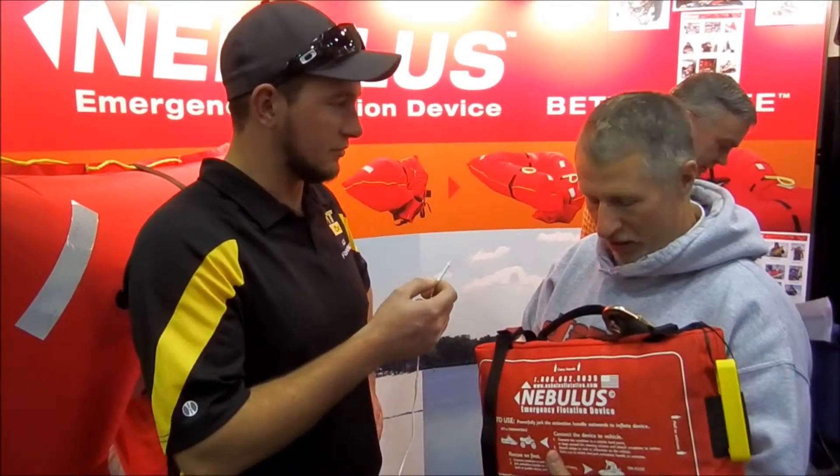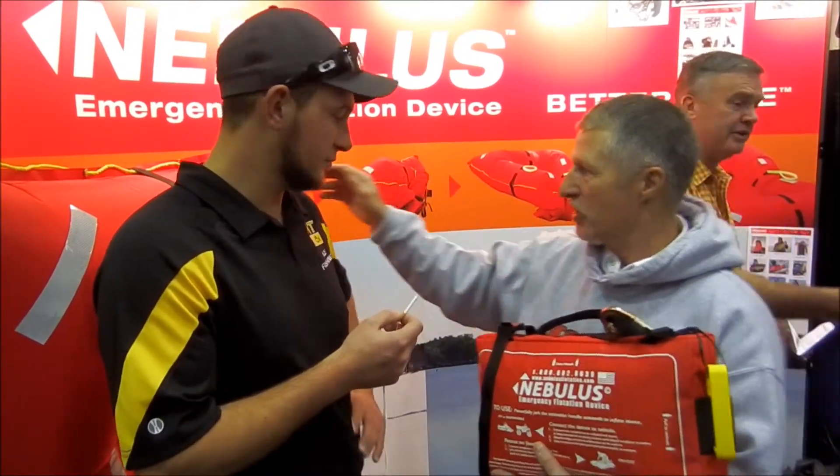I'm Aaron Burt at HardwaterAngler.com here with The Peacock and we're going to be talking about the Nebulous Flotation Device today. What is the Nebulous Flotation Device? As you can see here, it's a compact portable device that you can attach to your snowmobile. In the event that you would go through the ice, you pull a handle and in less than 30 seconds this little unit right here, which weighs 17 pounds, deploys.